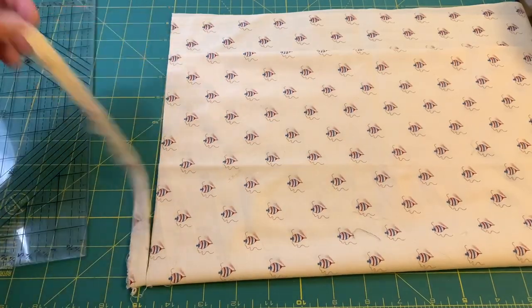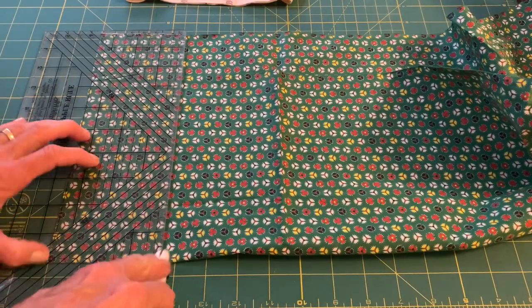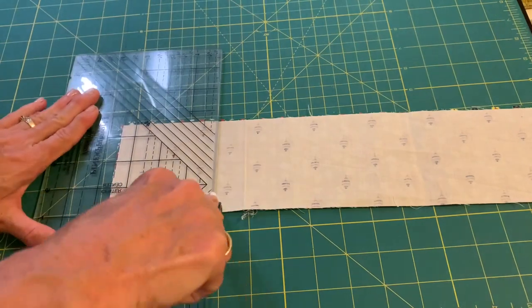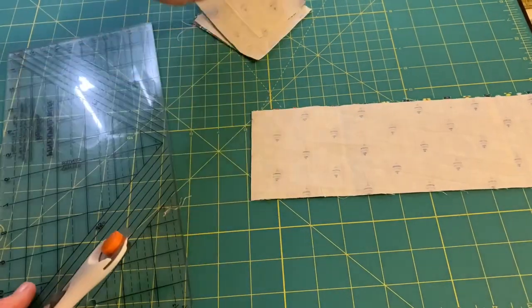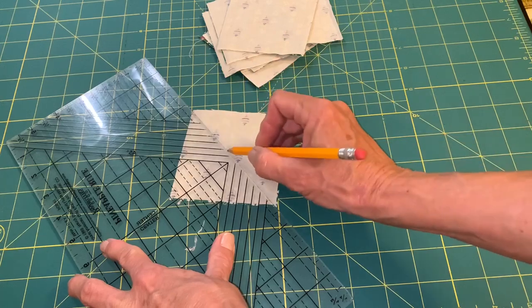To make my block today I am using some background fabric and some green fabric, and I'm going to be cutting squares that are three and a half inches. This block, according to Barbara Brachman who has an encyclopedia of quilt patterns, is a mosaic block — Mosaic number 11. It doesn't have a fancy name, but it is a pretty block.